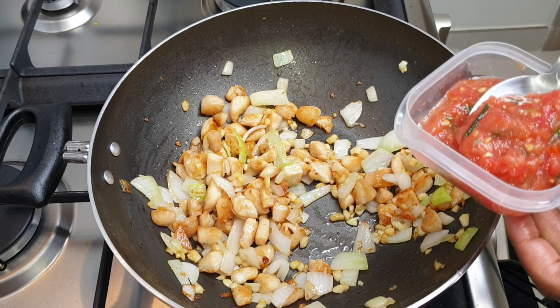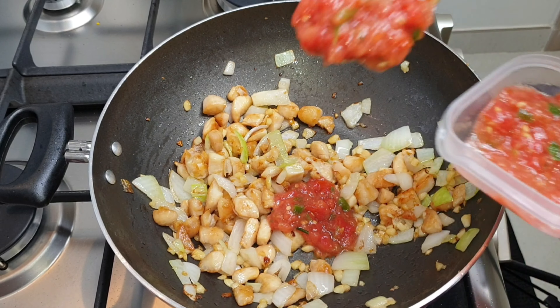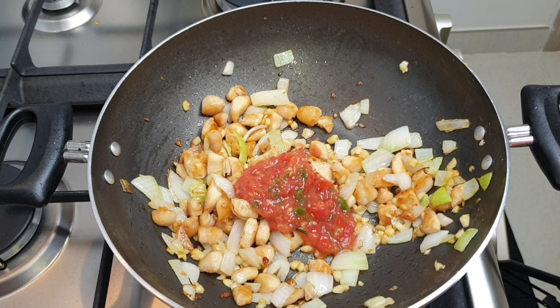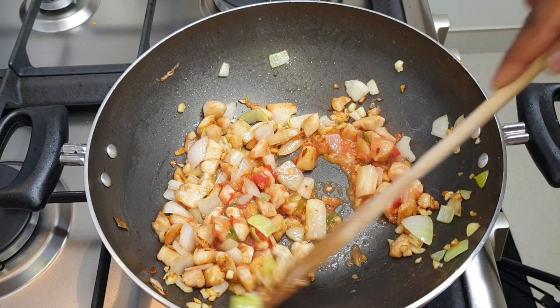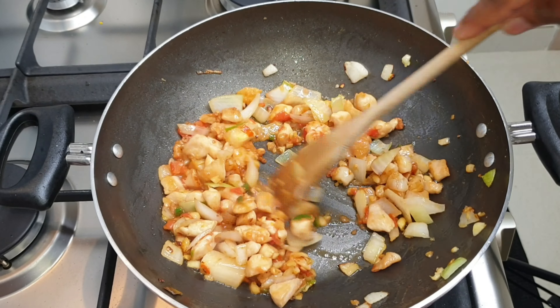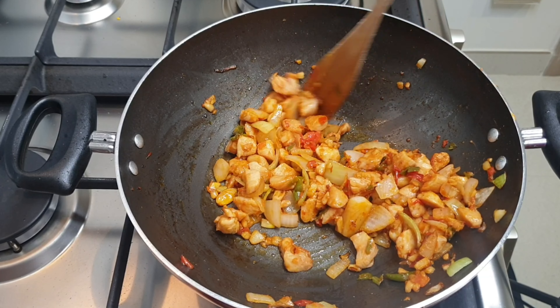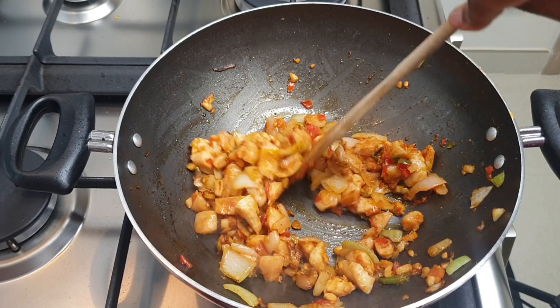Next we're going to add in our tomato and chili mixture. Leave a little bit of this aside for garnishing later — you can make more if you want. Stir it in completely until the tomatoes are fully cooked, then we're going to be ready to add in our rice.